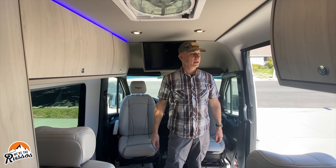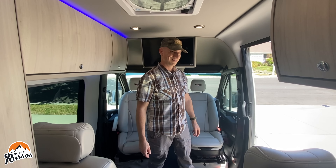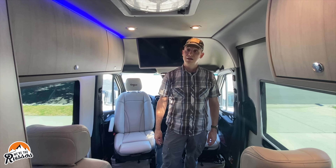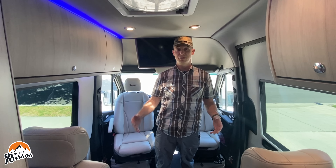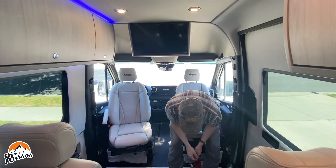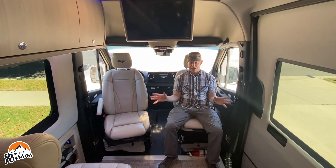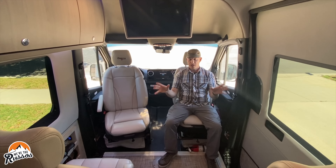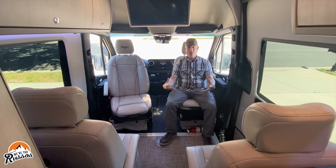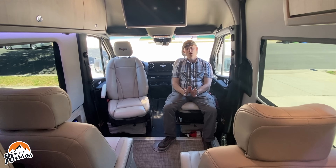Inside, to give you an idea of interior height, at 5'11" I have plenty of headroom. This is the Strata Ion lounge model, meaning it has two captain's chairs up front. This particular van seats nine people with seat belts, and you can put two child seats in the front seats. There's also a table that goes in the lounge area.